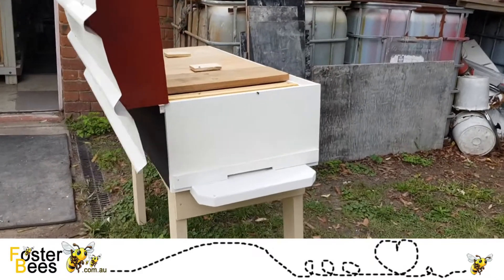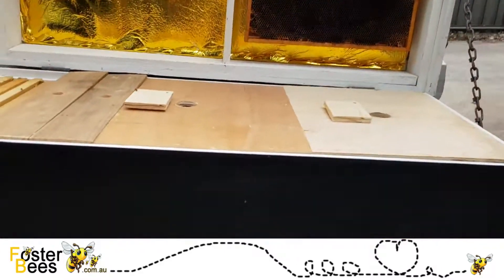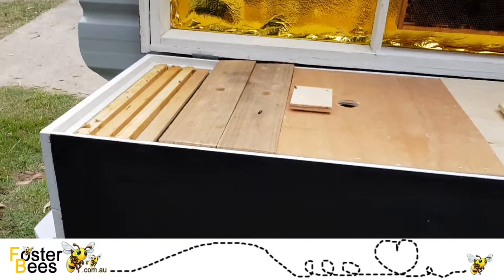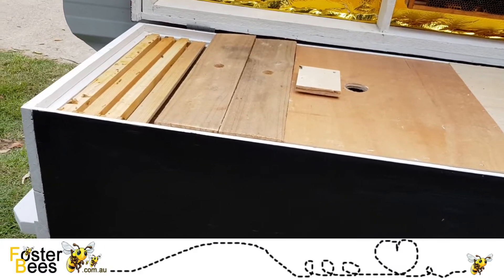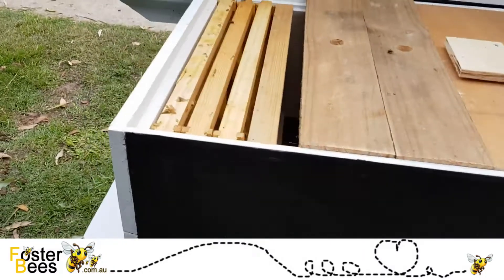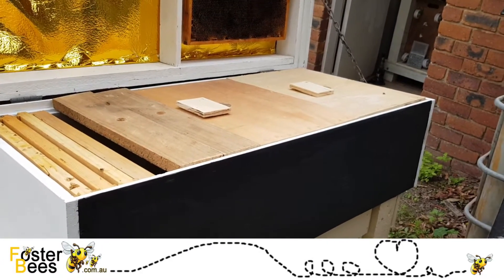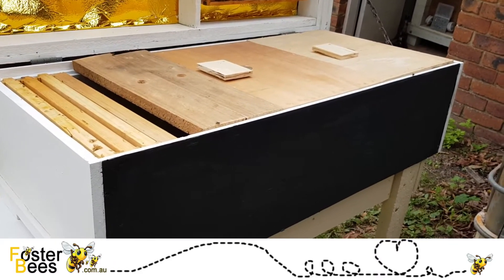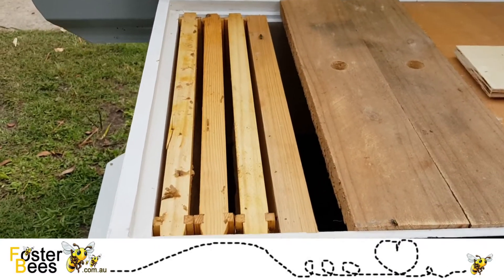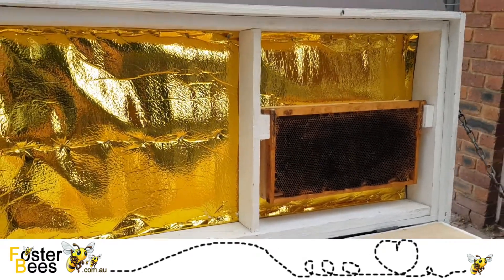The stand is separate to the hive, and the reason for that is if you get AFB in your hive and you don't want to burn it to the ground — which you probably don't — you need to get it eradicated. The eradication process fits on a pallet. It's very tempting to make these hives four or five hives long, however the problem comes when you've got diseases that require special handling; you need to be able to pull it all apart.